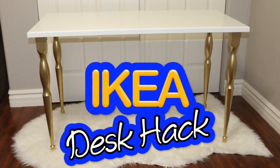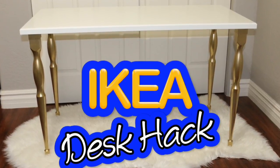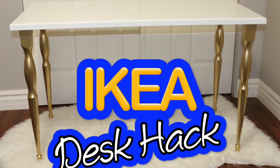Hey guys, welcome back, it's Crystal. So today I'm gonna be sharing an Ikea desk hack with you. I was in need of a new filming desk, and I wanted something affordable and lightweight so that I could move it around the room if I wanted to change angles during filming.